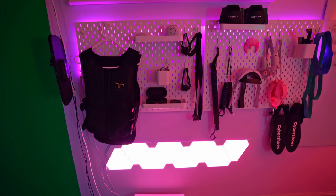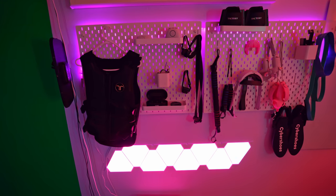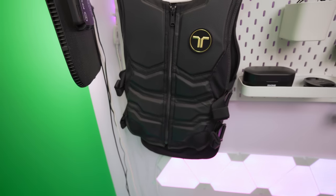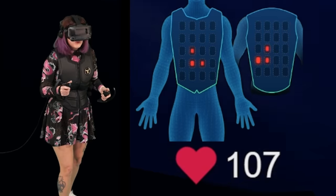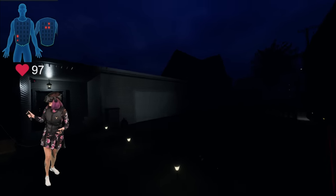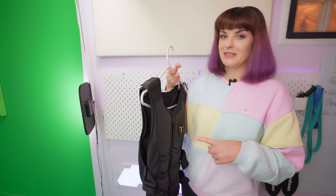Here we have my accessory wall, where I put all my VR accessories that I use the most or think look cool. First up, we have my bHaptics haptic vest — this is the X40. If you're not familiar, it's a haptic vest with over 40 motors built in that vibrate to coincide with the game you're playing. I absolutely love using this and I need to find more games to play with it.